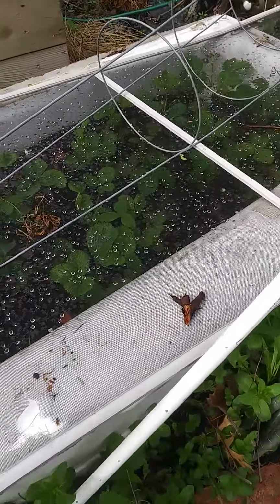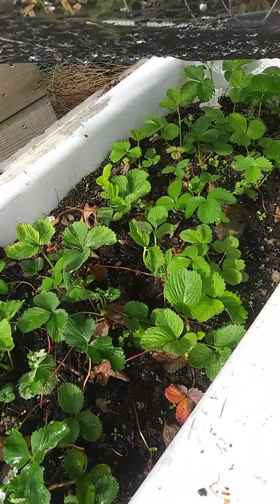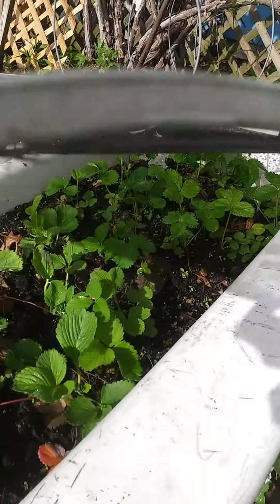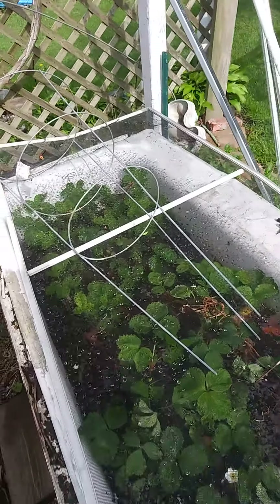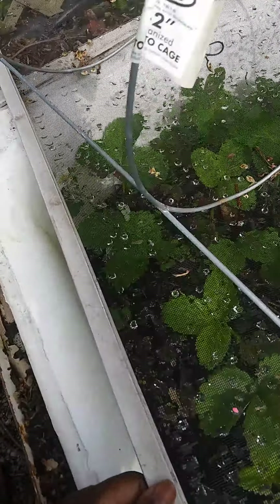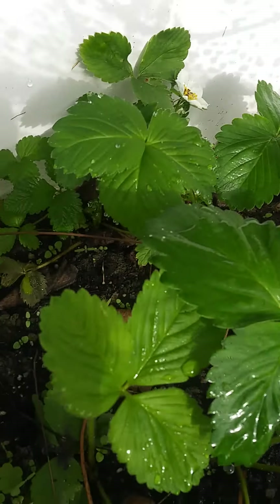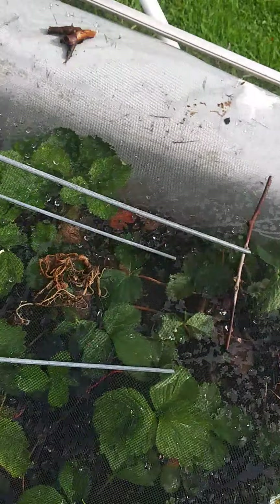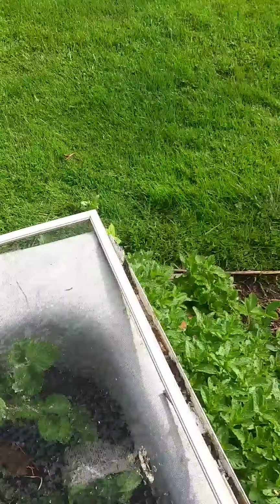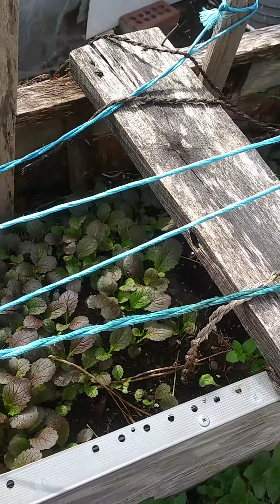My strawberry bed — I told you I have about five or six different places — this was bombarded with wild strawberries, which basically suffocate your plants. I removed all of them. For those who don't know what wild strawberry leaves look like, that's it back here — the leaves are considerably smaller and they're invasive, they will suffocate my big beautiful strawberry leaves in a blink of an eye.